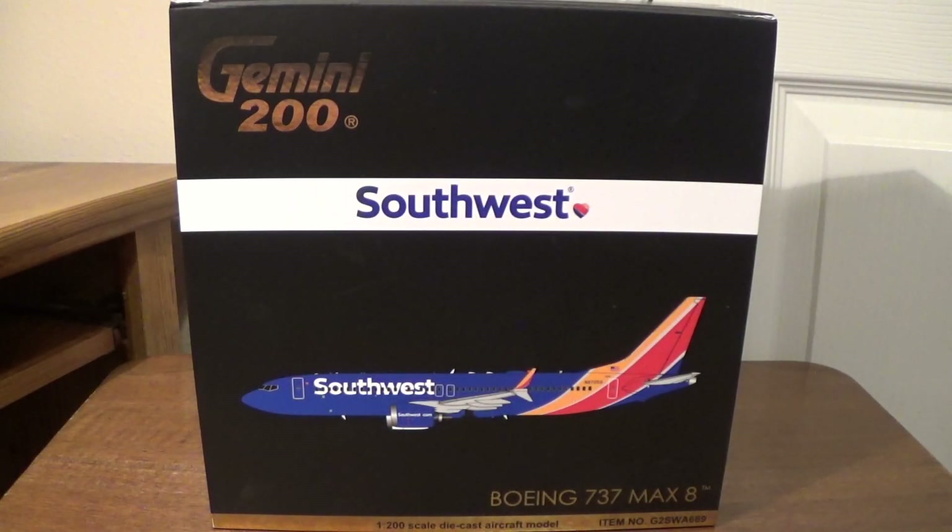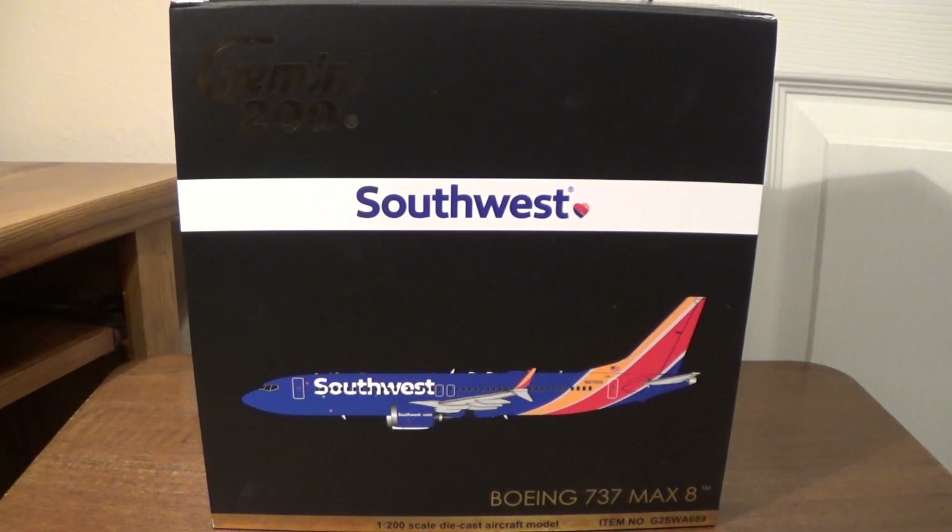All right, hey, it's me Caleb, and I'm back with another Gemini 200 model review. I know it's been quite a while since I've done one of these — the last one I did was my Southwest Airlines Missouri one. This was actually a model I kind of overlooked. I received it back in January for my birthday and simply forgot to do a review on it. So here I am six months later, finally getting around to doing an unboxing review.